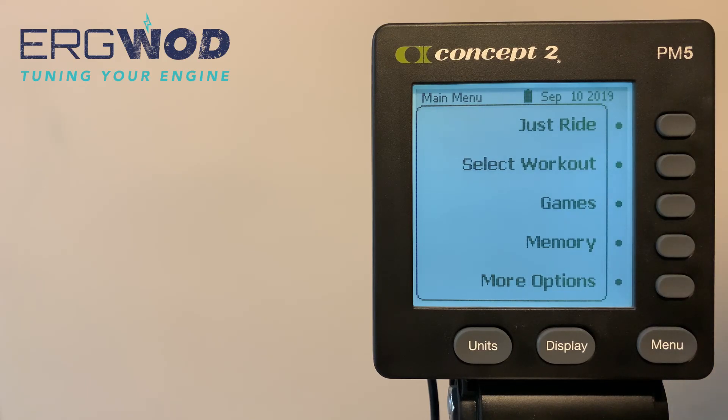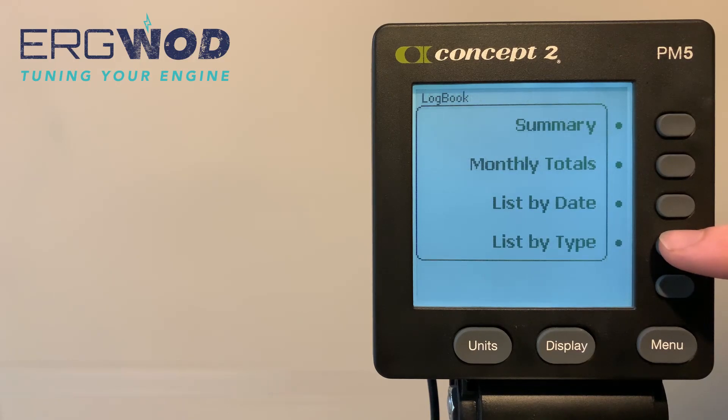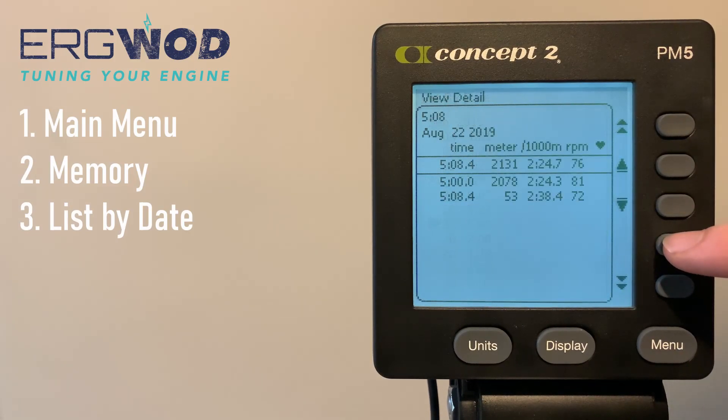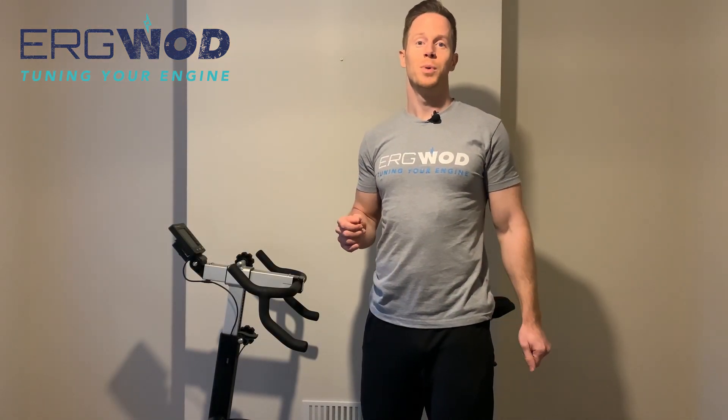Once you've completed your workout, you can review your performance by going into the performance monitor memory. From the main menu, press Memory, then List by Date, and navigate to the workout you wish to review. Press the magnifying glass to view the results of each interval of your workout.